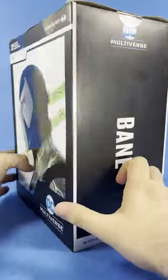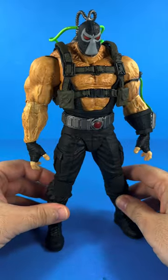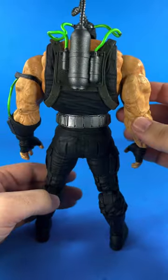X-Men 87 here bringing you another short and today we're looking at the DC Multiverse Bane mega figure. Bane's head sculpt is utterly insane from the paint to the venom tubes attached from his venom tank on the back.